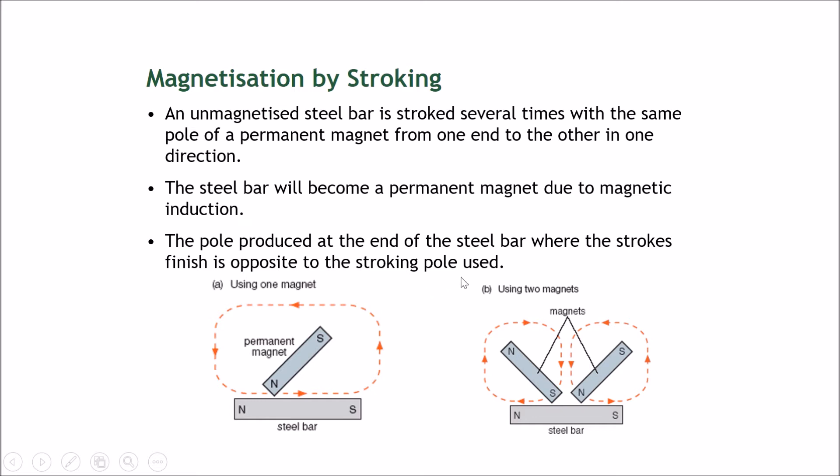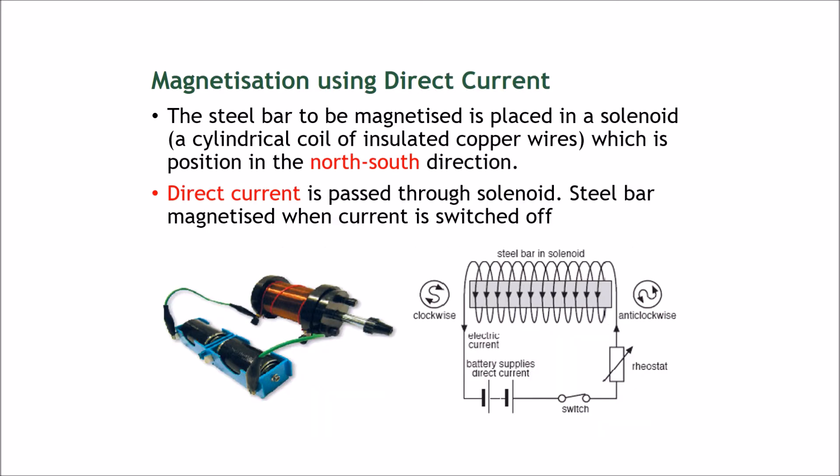This method takes quite a long while and a lot of strokes. If you want to make a large amount of permanent magnets, you wouldn't employ people to stroke magnets all day. The next way uses electrical current to magnetize material, and it's much faster.